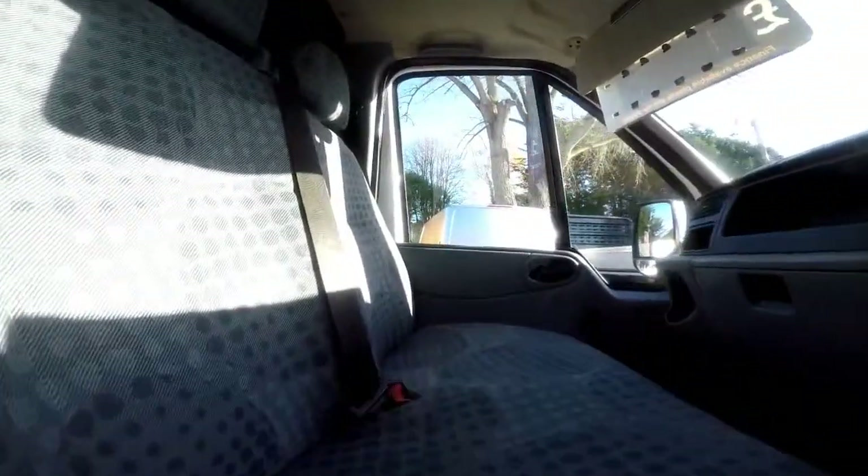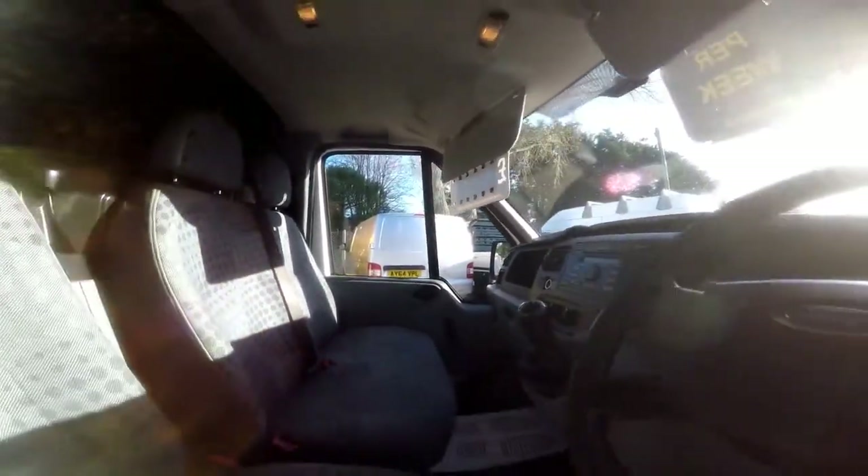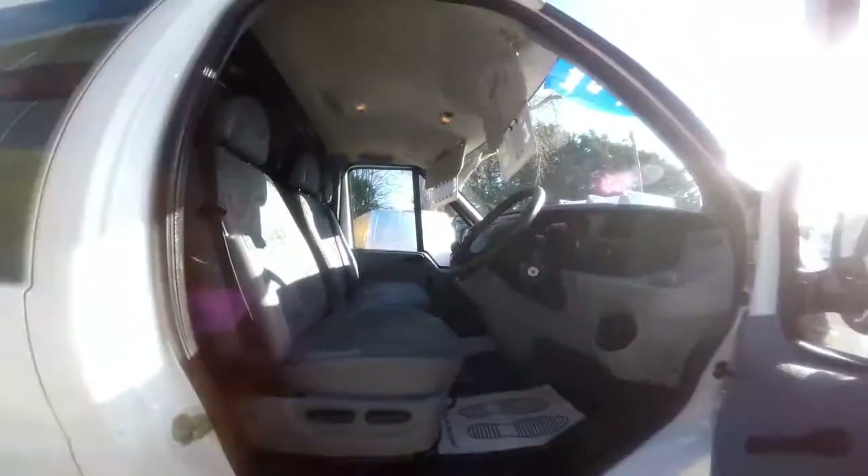As I show you into the front cab area, you can see it has been kept clean and tidy by the previous owner, and there are no signs of any rips or tears in the seats.